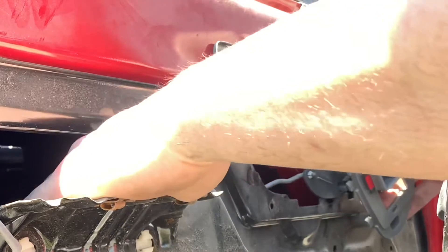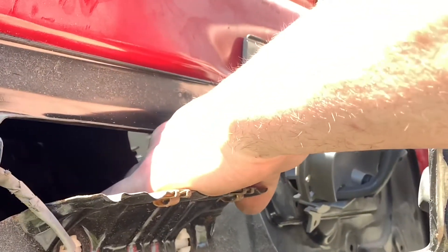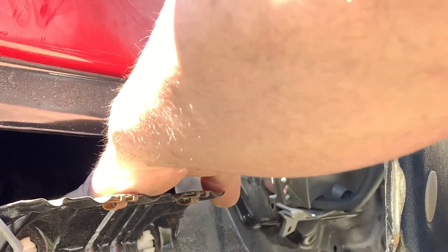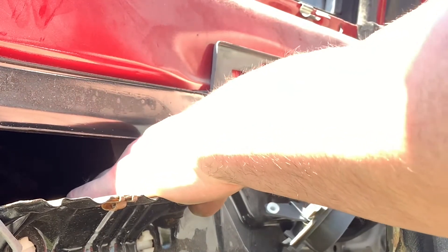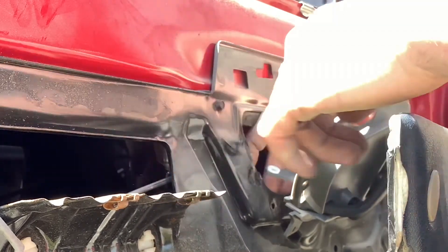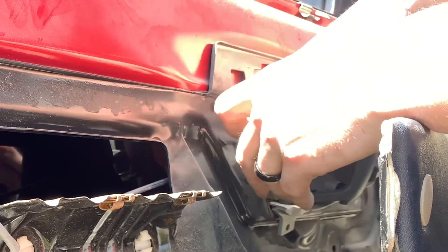Now you have to find the door handle latch, which is right here. You can just reach in and find it — it's the one you can pull and it springs back. It'll always be in a pretty easy place to find. Make sure that little retainer clip is off the end piece, because if there's a retainer clip on there you won't be able to get it into the new one.